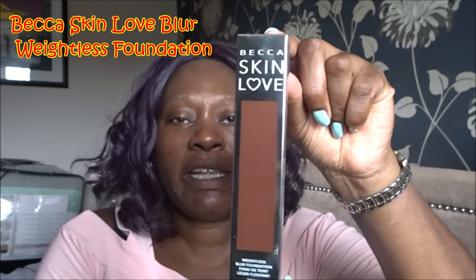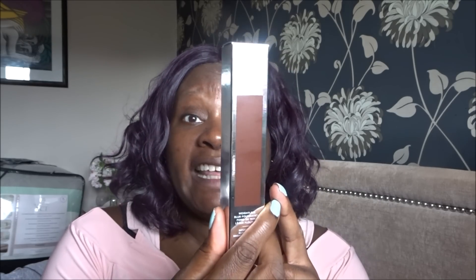The foundation I am testing today is the new one from Becca — it's called the Becca Skin Love Weightless Blur Foundation. It comes in, I think, 24 different shades and the shades seem to go right across the breadth of colors, so there should be a color near to your skin tone. I ordered shade espresso, basically because the shade I used to wear in the complete complexion full coverage foundation was mink, but they stopped making mink. I asked Becca on Instagram what shade I should order now, and they said espresso — so that's what I ordered.